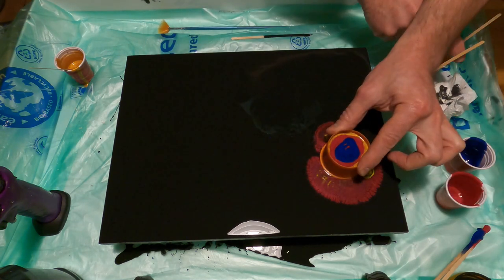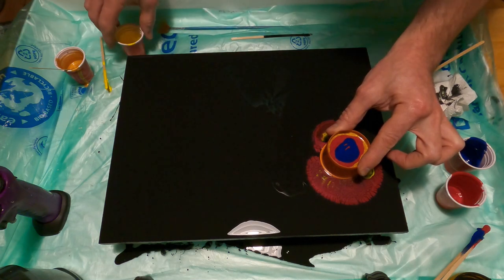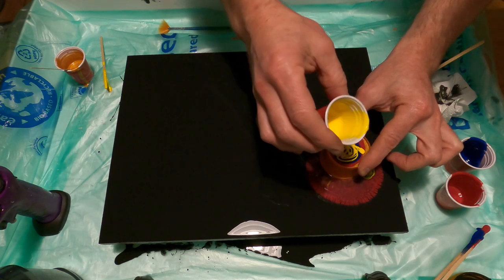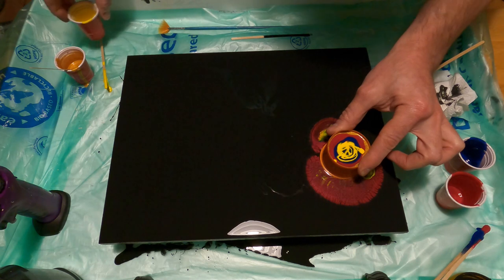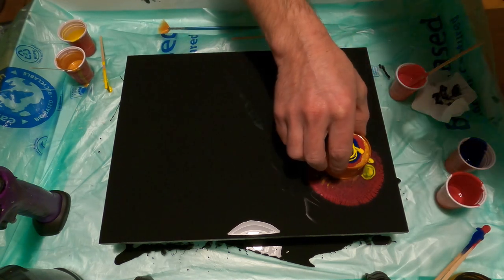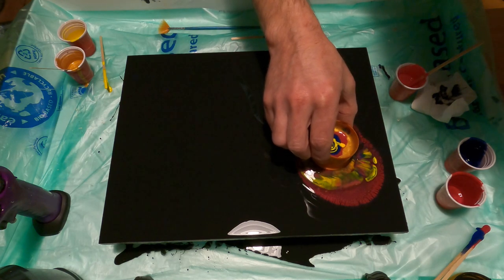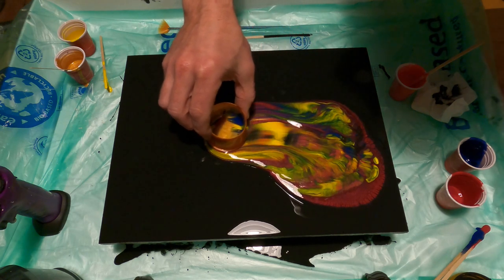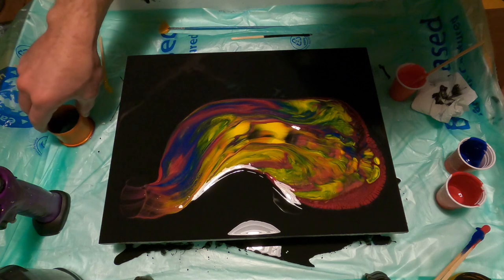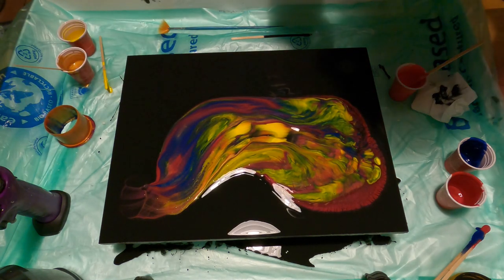A little bit more yellow - I was thinking of doing white but I decided to use yellow for the light color instead, just for a change. Another bit of yellow there, and I think that's enough. You can see it's already doing its thing. So here we go, just easy across - there we go. Put that down. It's a lot of colors, there's no denying - let's see what we can do with this.